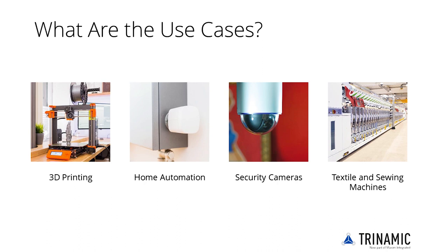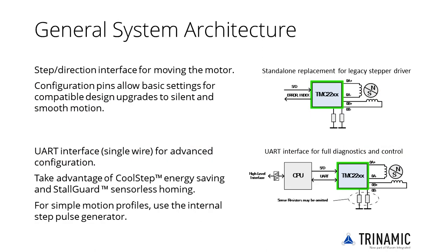Sensorless homing reduces component count by eliminating limit switches and the required cabling. Standalone mode allows smooth and silent motion. Using CoolStep and StallGuard, as well as advanced diagnostics and settings, requires access to the IC via the UART interface.